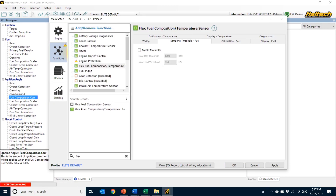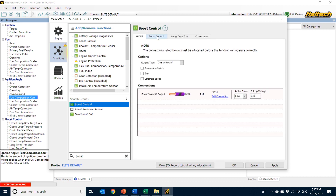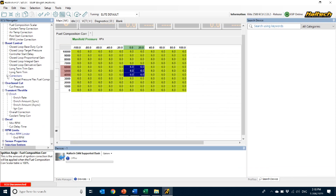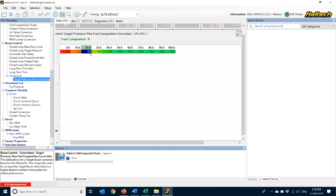It's no secret that E85 allows us to safely run more boost in an engine, so it makes sense that we may want our target boost to increase with ethanol content — or alternatively, reduce boost if we can't get E85. Either way, setting up boost by ethanol content is as simple as going to the boost control function by pressing F4, finding boost control, and clicking on the corrections tab to turn on flex fuel composition correction. When I go into my boost control maps, I've got a new table under the corrections heading of flex fuel. This table has a map axis based on the percentage of ethanol content in the fuel and gives the ability to add more boost with ethanol content — these values are additional to whatever I've got in my regular boost control table.